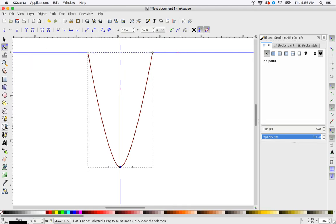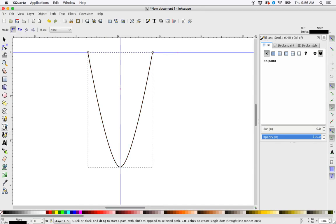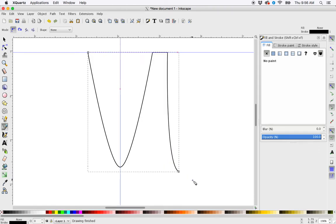So now if I wanted to continue on this path and continue making this shape, all I need to do is select my Bezier curve tool and go up and continue the path. If your node turns red, that means you're continuing to draw on this path. I'm going to click, then control-click for a straight line, then click and drag for a curved line. Then let go and hit enter.